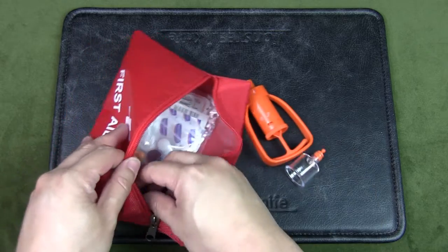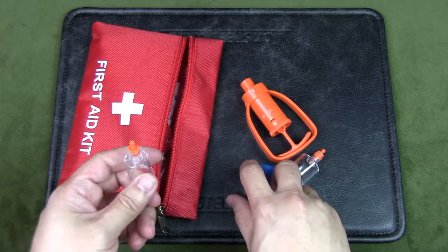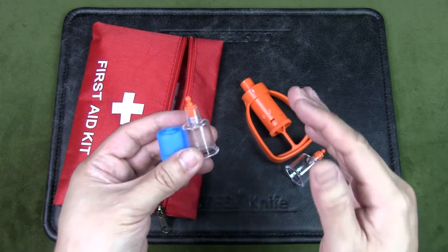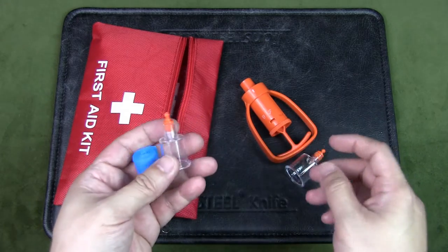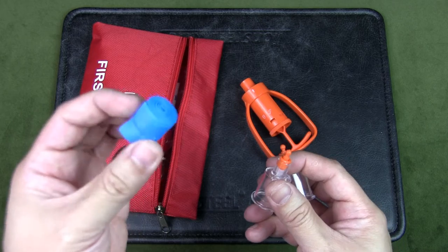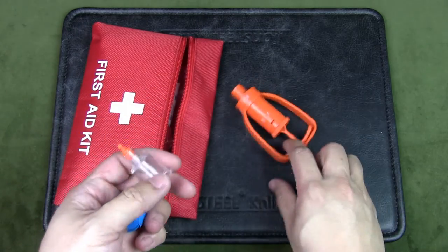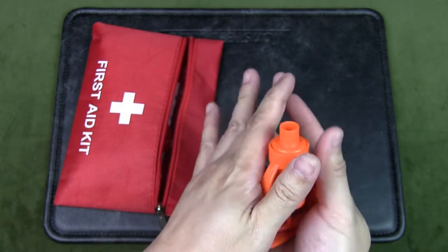I've also got a snake bite kit. In the environment I'm in there are many snakes — I was just hiking the other day and almost stepped on a pretty long snake. It was about two inches thick and 1.5 meters long, so pretty big. I don't have a full combat tourniquet kit, but this snake bite kit could be used to a certain extent as one, and it definitely includes the extractor for venom.